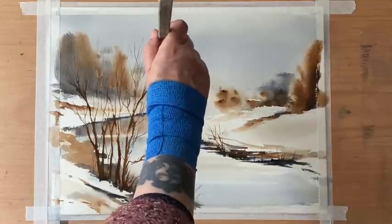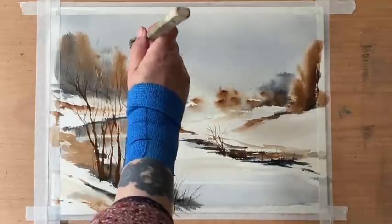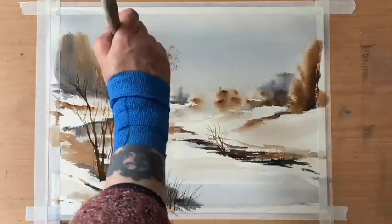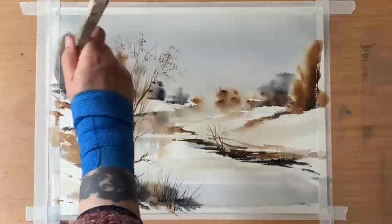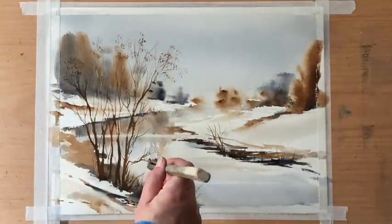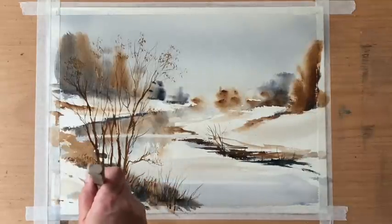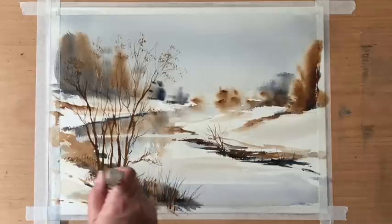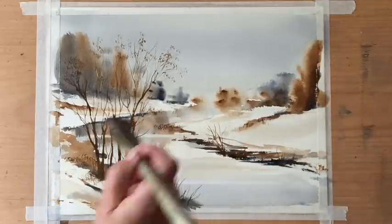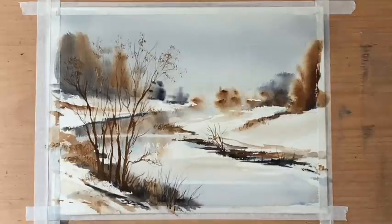Now for a final detail — a few dead winter leaves on the ends of some of the branches. This is a very dry mixture of burnt umber on the tips of a Hake brush that I've smashed up a bit on the palette to break up the chisel edge, and I stipple on just a few dead leaves. Then to add variety and a bit of extra texture on the ground, using that stipple here and there just to break up the flat planes of paint with a few tiny bits of extra texture.